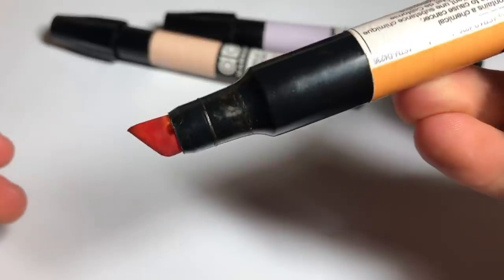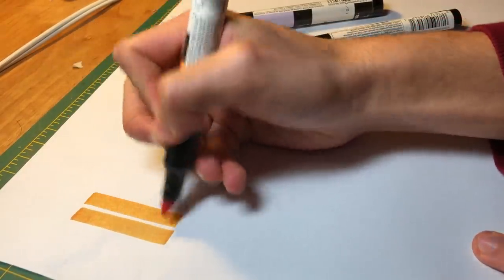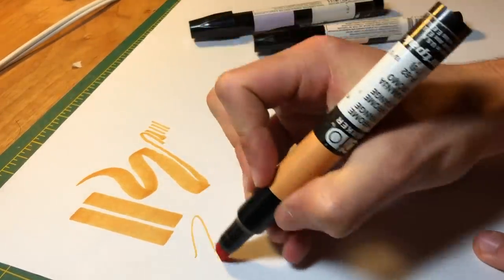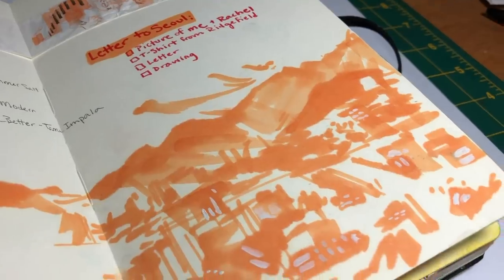Since we're talking about markers, I want to talk about Chartpack markers. They do have a chisel nib, which when I started drawing was never what I wanted. If you really rely on that brush nib that a Copic marker would have, I wouldn't really recommend these for you. However, I love the pigmentation and I actually really love the chisel nib — I can get really thin lines and also really thick lines, which helps me make drawings really quickly. The color flow is great so I can move really quickly and the marker won't dry up.